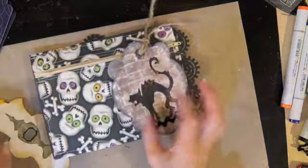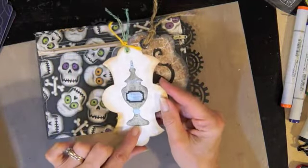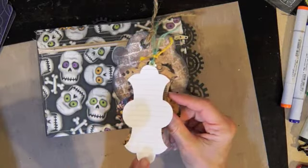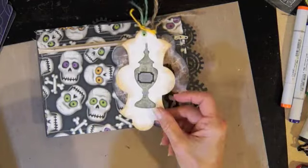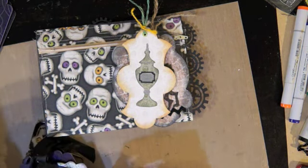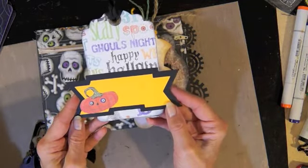Another tag is this one — another shape I had — with an apothecary jar, all cuts from my Silhouette. On the back of this one I just took a lined index card, made it smaller, so someone could write on it. I haven't put these tags on yet.